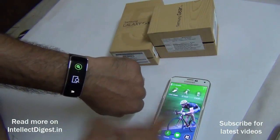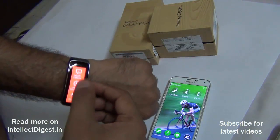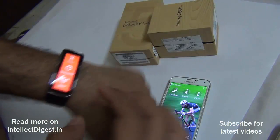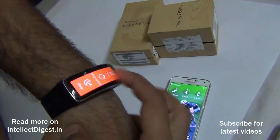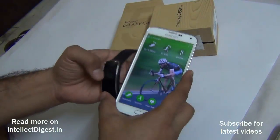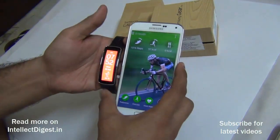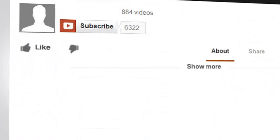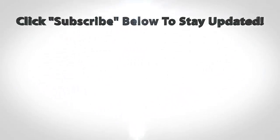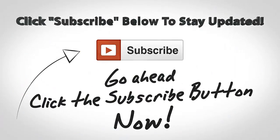You can also track your workouts using the Gear Fit — it's very easy and intuitive to use, and the curved display makes it look very cool. That's all for this unboxing, setup, and hands-on video of the Gear Fit. We hope you liked this video — don't forget to hit the like button and subscribe for more. This is your host Rohit Kuran signing off. Thanks for watching!